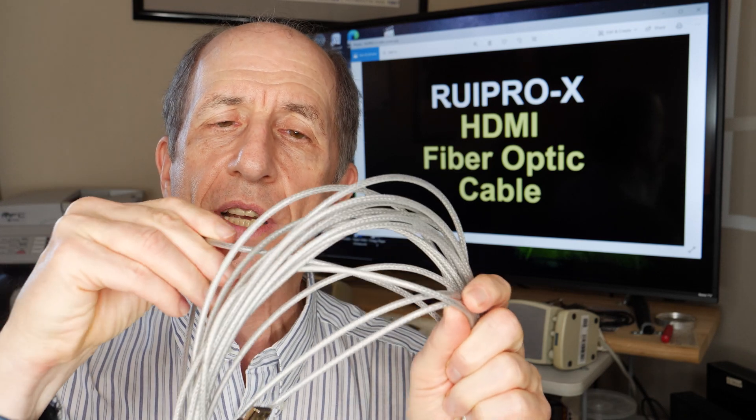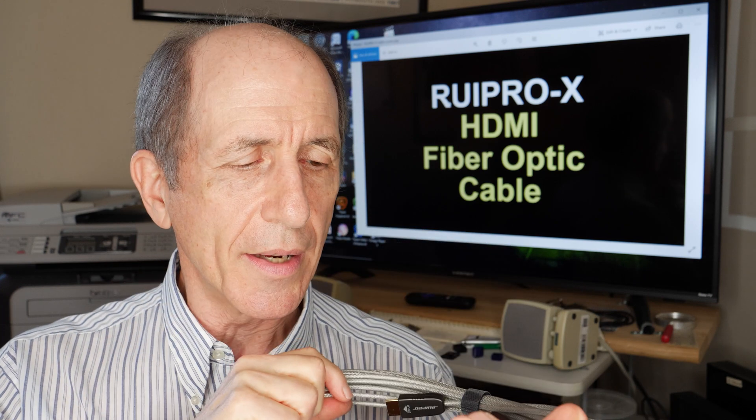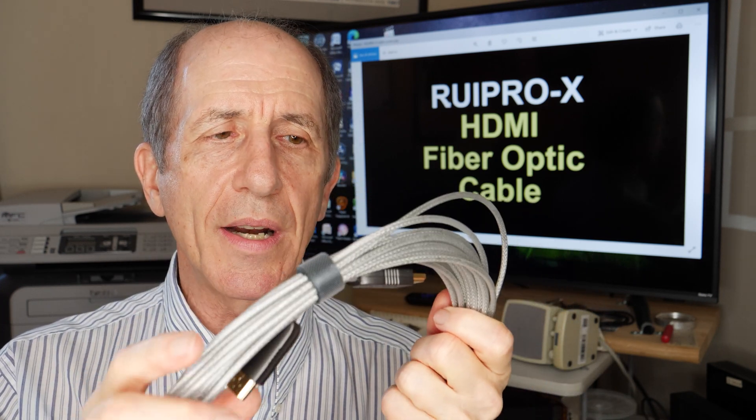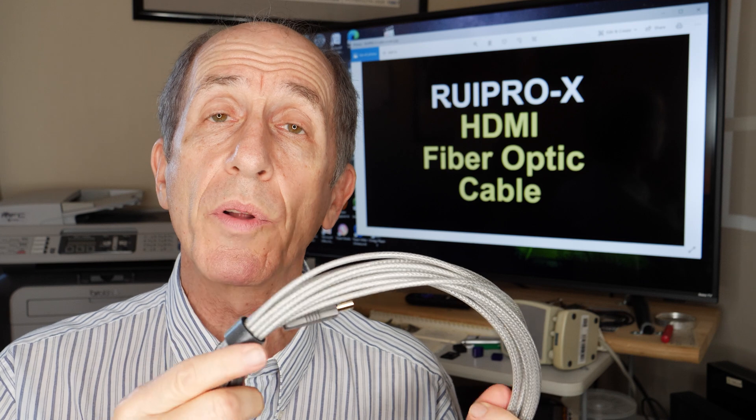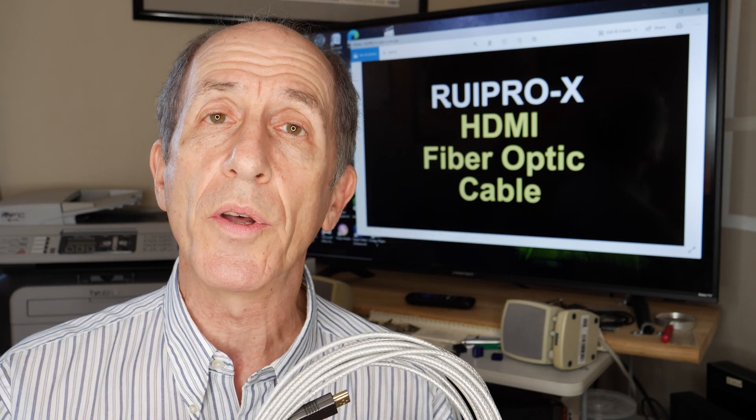This is fiber optics and it's very flexible, very thin. The company says it's rugged. There are some characteristics about this cable that you need to know before you run out and get one, so let's talk about what those are.